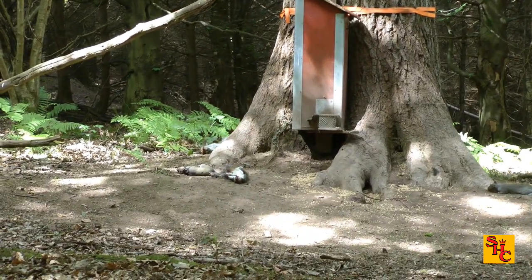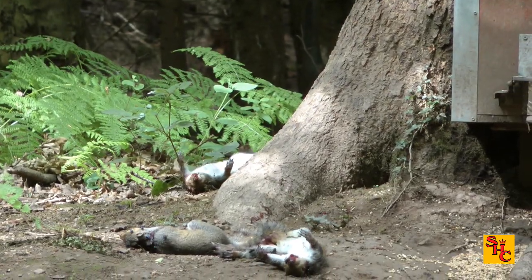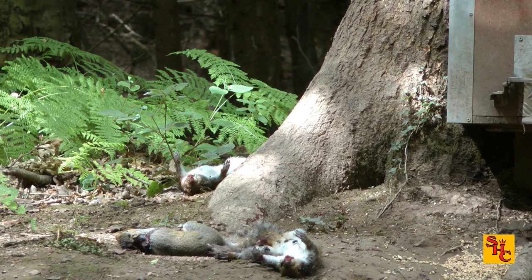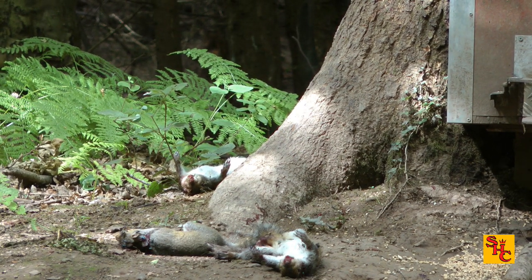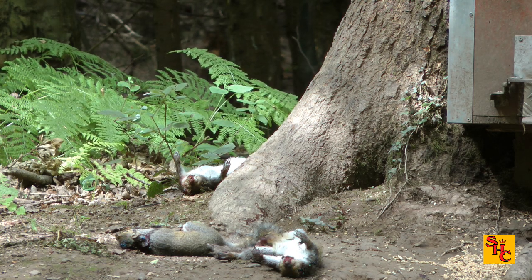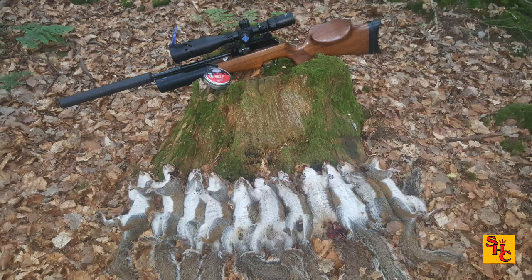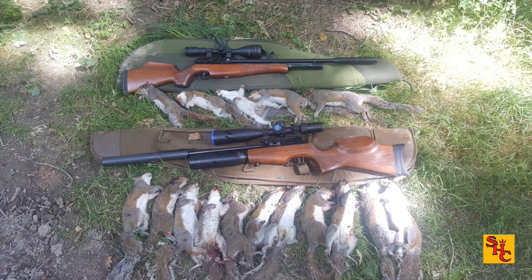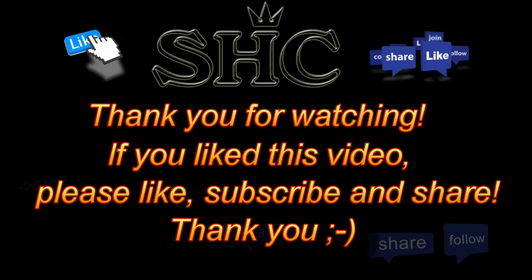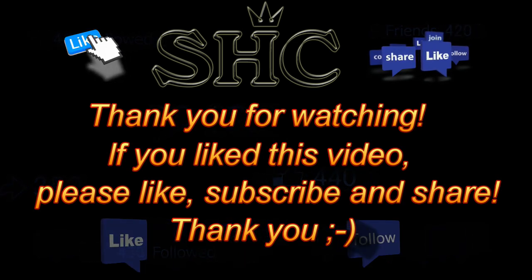That leaves squirrel 11 for the day for me — it's not bad. Double figures is always a good day out. Bro probably got five, so that's 16 between us. I'm pretty sure it's a true statement to say I'm better at shooting today than I was at making tea — 11 squirrels on the ground, no tea bags in the flask. Never mind, I'll try better next time. Thank you for watching — if you like this video please like, subscribe and share.